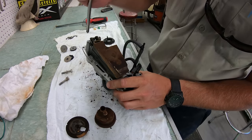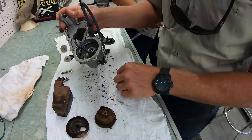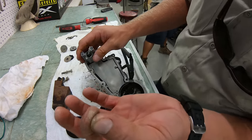While that is cooking, we want to clean the rest of the VST out. We'll pull off the screws to the float and then remove the float — make sure you don't lose this little spring part here that goes to the needle.